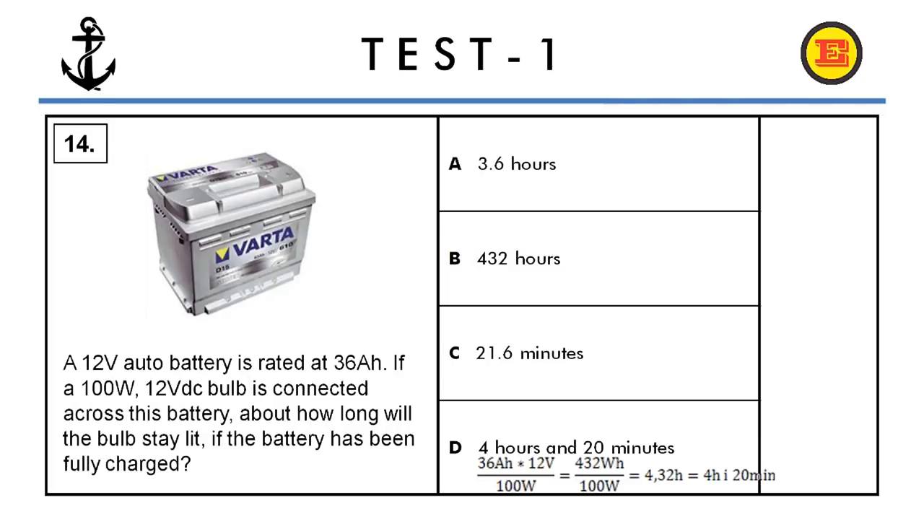Question number fourteen. A 12-volt auto battery is rated at 36 ampere-hours. If a 100-watt 12-volt DC bulb is connected across this battery, about how long will the bulb stay lit if the battery has been fully charged? The correct answer is D, four hours and twenty minutes.